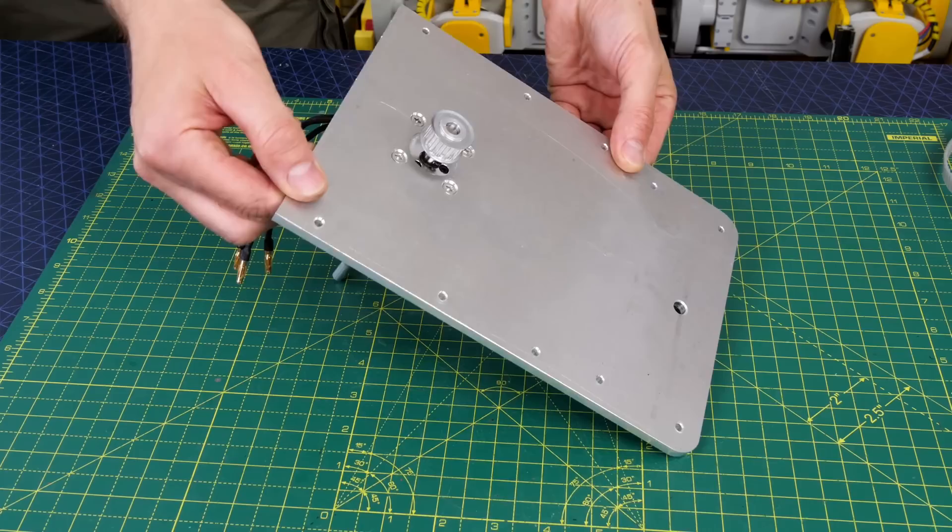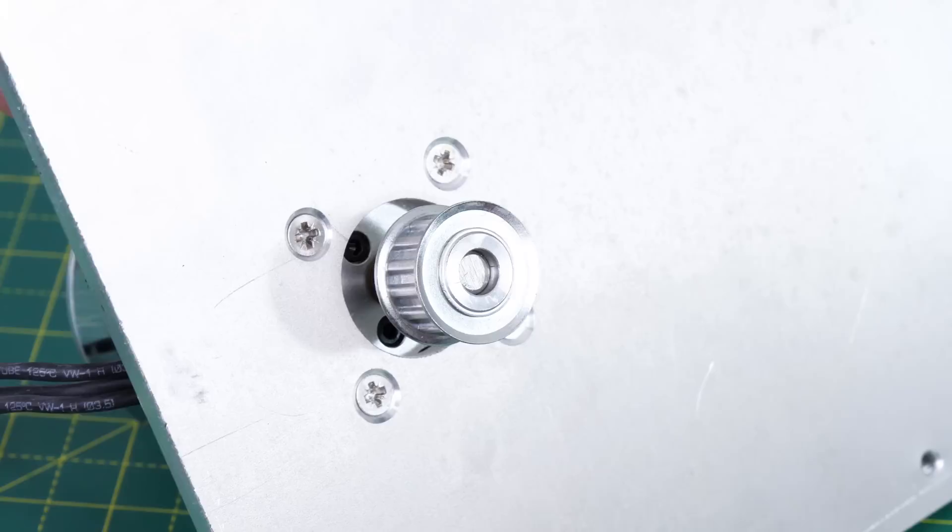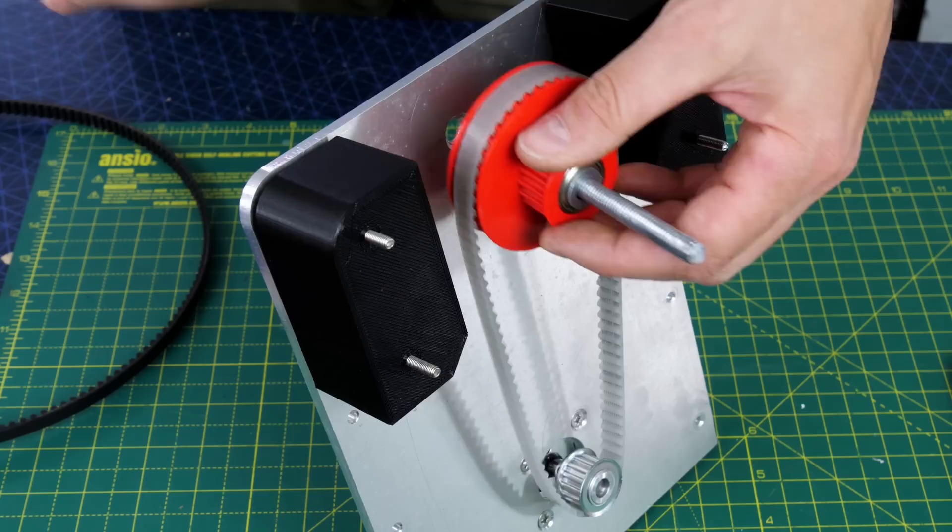After some deburring and clean up we've got an aluminium plate which is 6mm thick to mount the motor. The motor is the one I normally use in smaller robots although they're really powerful — it's a 6374 149kV motor. That's got a T5 pulley mounted on it, and we're going to use that with a two-stage belt reduction to drive the wheel.